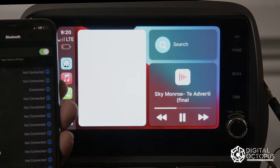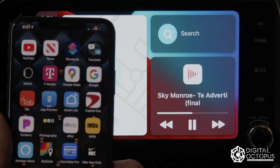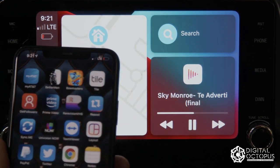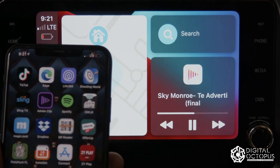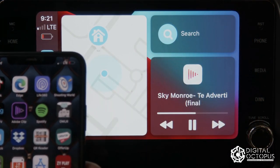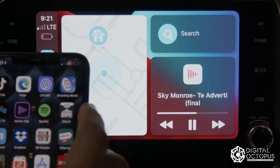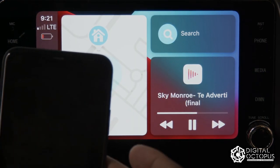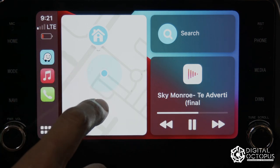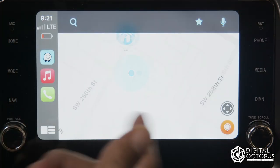Now that we're connected, you can actually go ahead and set your phone aside or do something else — this is still going to be there. It's an extension of your phone, not a mirror. You can navigate the system itself right here.